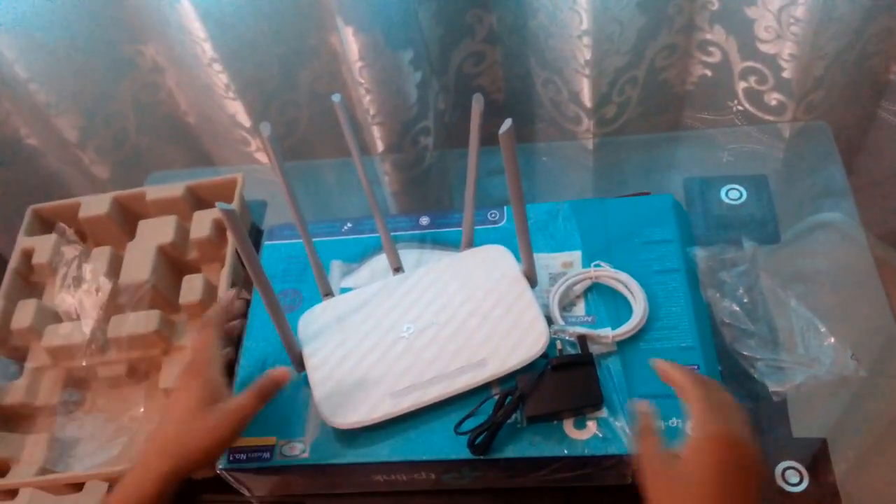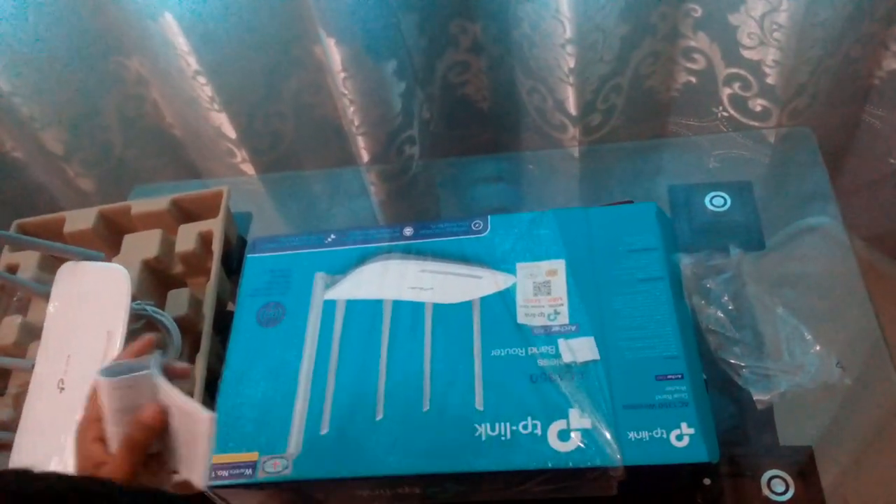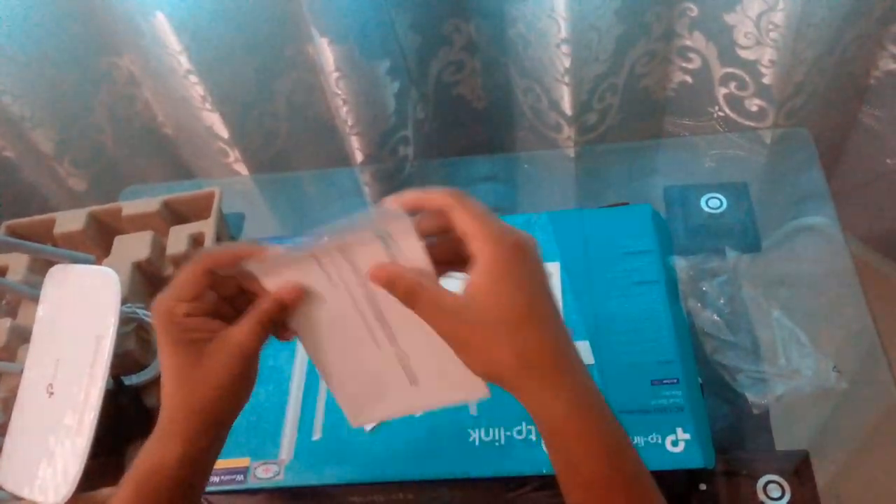I found nothing else in the box except the power charger. That's all — I'm just going through the main ones. Internet connection hardware.